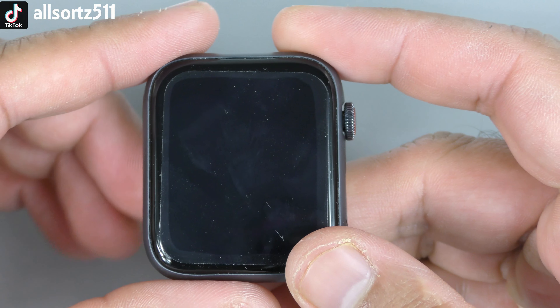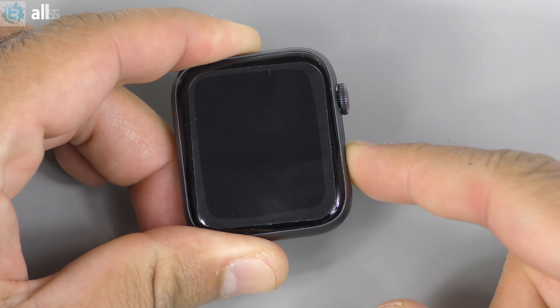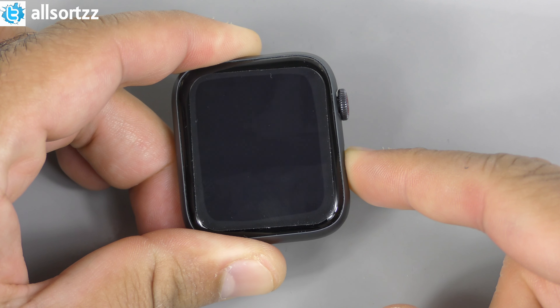The watch band box also has the logo on it. Setting the watch band box aside, let's open the main box — it opens nice and smooth. Straight away you've got 'Designed by Apple in California,' your Apple Watch, and a how-to guide. Underneath that is a wireless charging brick — really cool. Opening it up, the packaging is exactly the same. The wireless charging pad itself has no logos but looks exactly the same as the original.